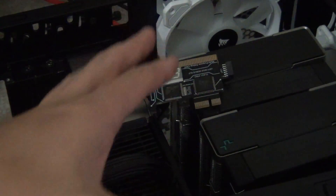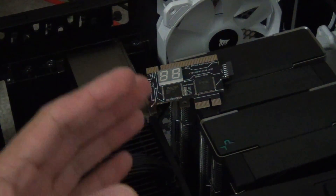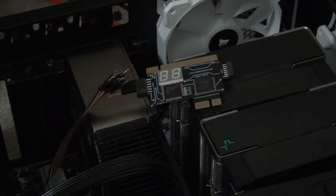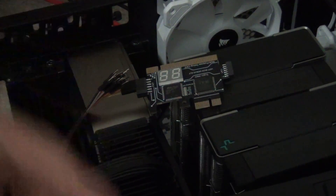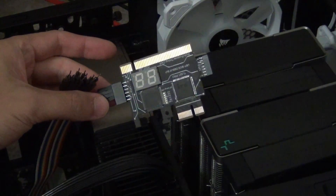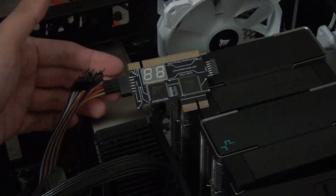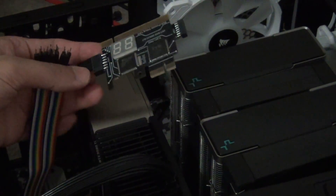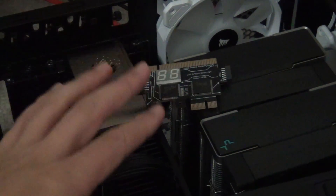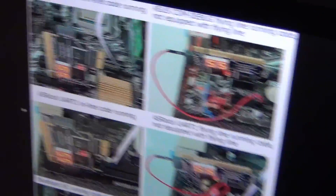The system I built here uses the ASRock X670E Steel Legend. This particular motherboard doesn't come with a postcode debug LED display, also known as a seven-segment display. What I have here is one of these hooked up to the UART-1, which is the debug interface for ASRock's motherboard.